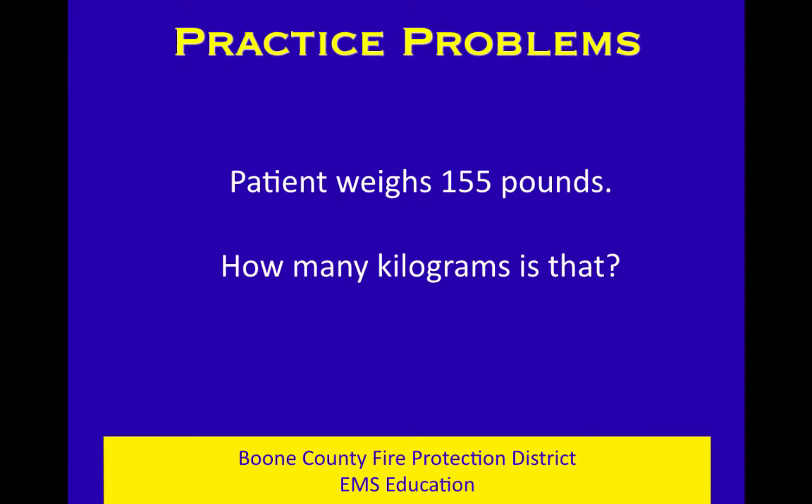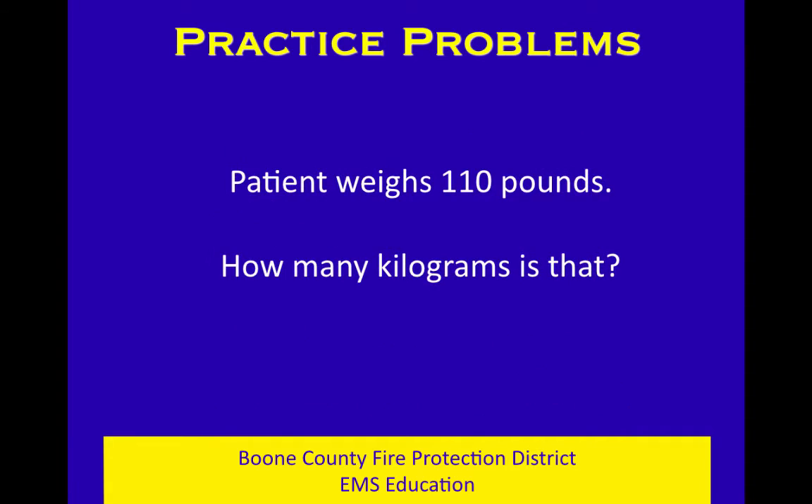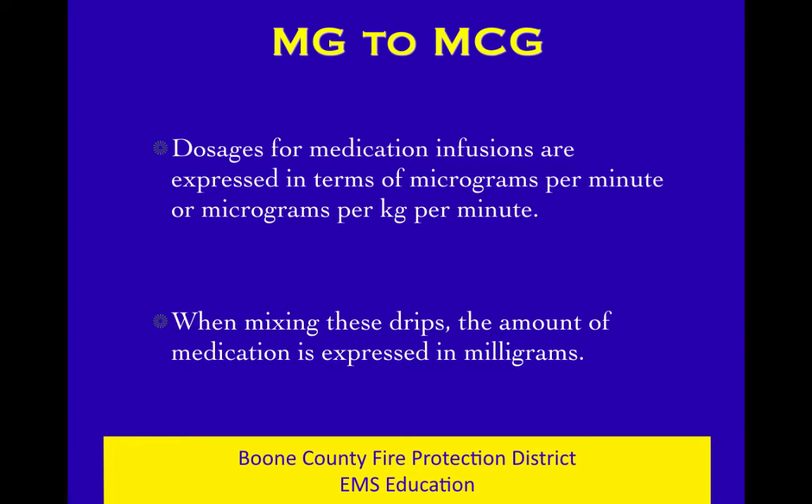Practice problems: A patient weighs 155 pounds — how many kilos is that? You can whack it in half and get 70 to 75, or divide by 2.2 and get right on 70. Patient weighs 110 pounds — divide by 2.2 and get 50, not 55. Do it right. Patient weighs 200 pounds — that's 91 kilos. You can go back and practice these as much as you need to. It's just use of a calculator.